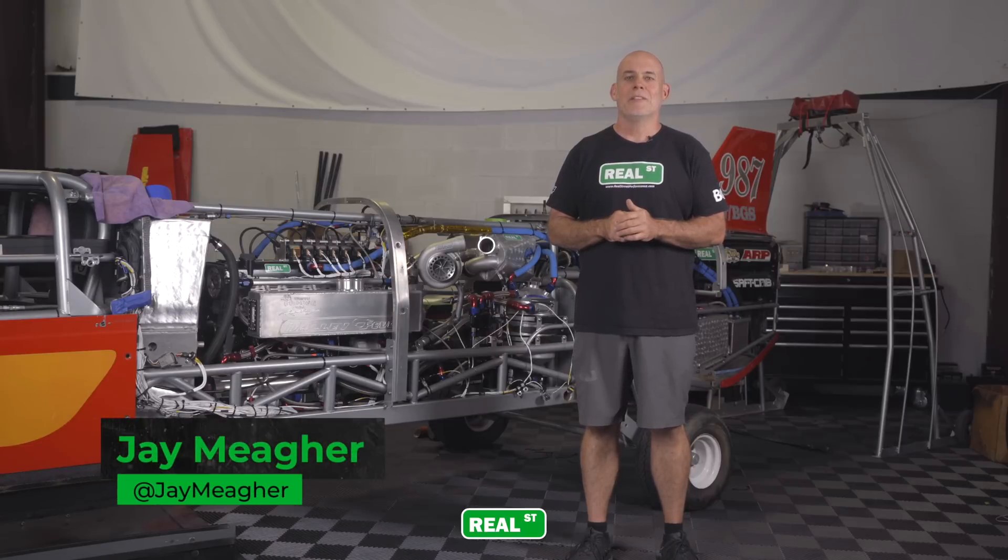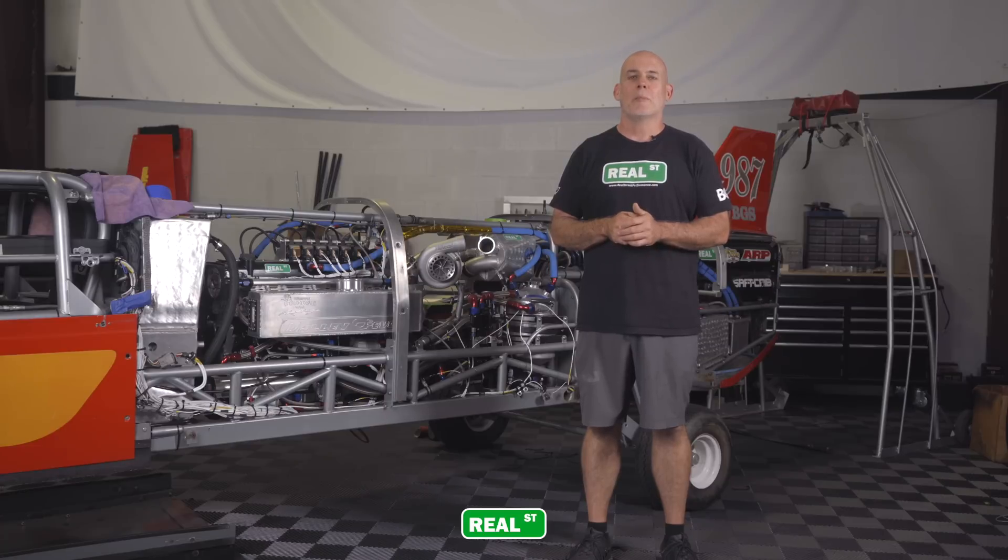Hey guys, Jay from Real Street Performance. I'm here with the Valley Fever Streamliner today. We're doing some upgrades here in the shop in the attempt to break the 400 mile per hour mark.